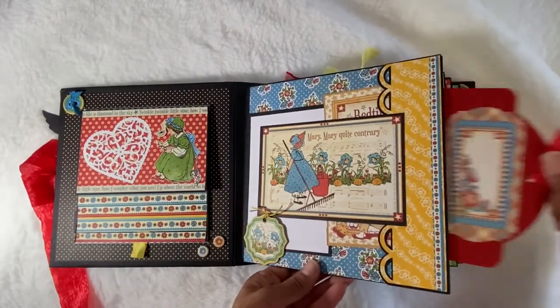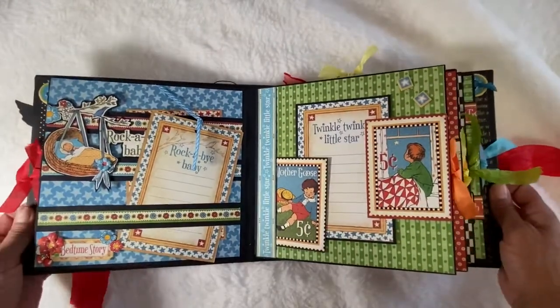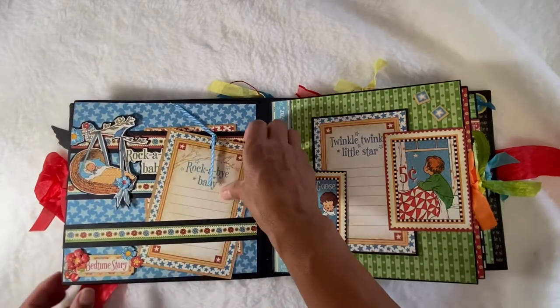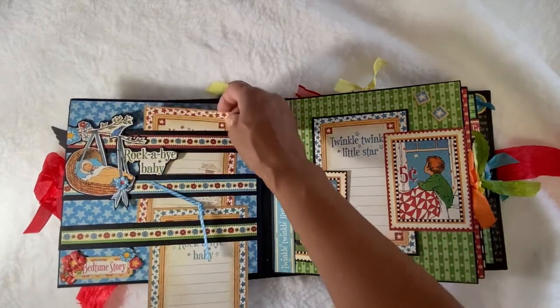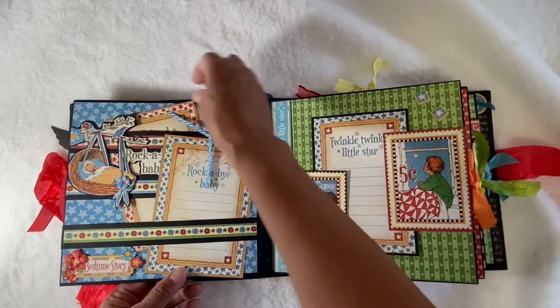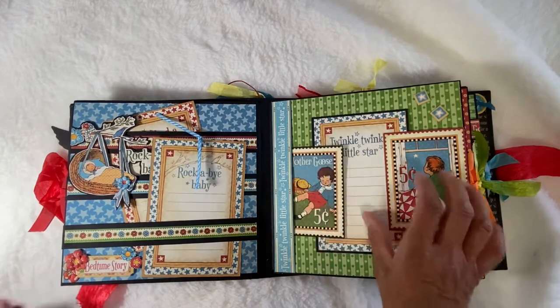We have pocket pages — every single one of these pages is a pocket. There are five pages. Here is a belly band page. There's plenty of opportunity here for tucking anything you want — little pictures, bracelets, anything you want in there. Here's another pocket page.